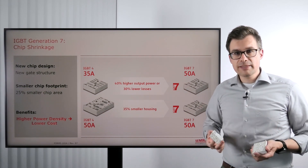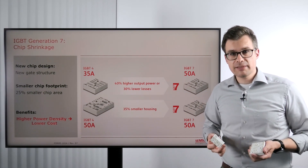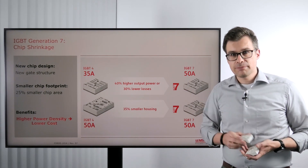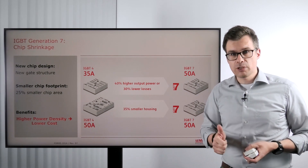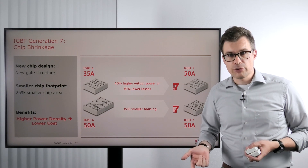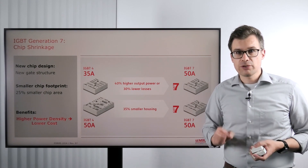That means you increase the power density and the current density, not only in the package but also in your system. At the same time you switch the IGBT 7 with lower losses, and with this also achieve higher RMS currents. This gives you pure benefit on system level design.